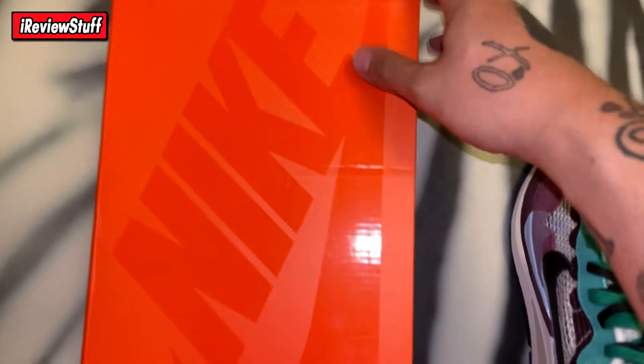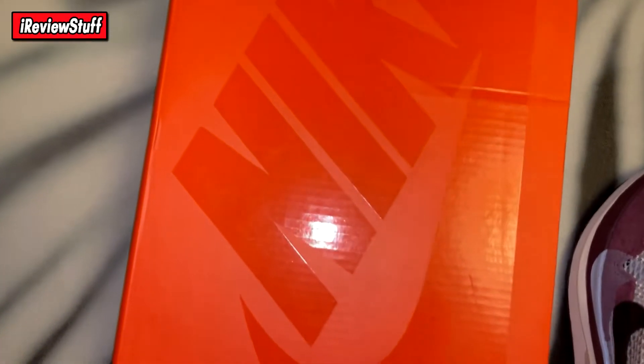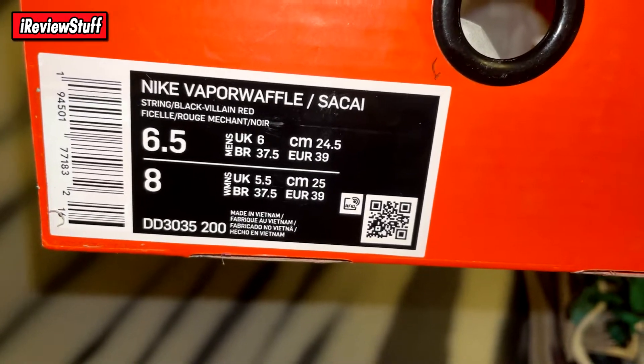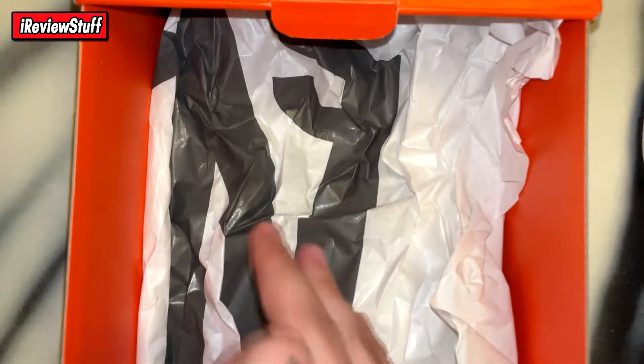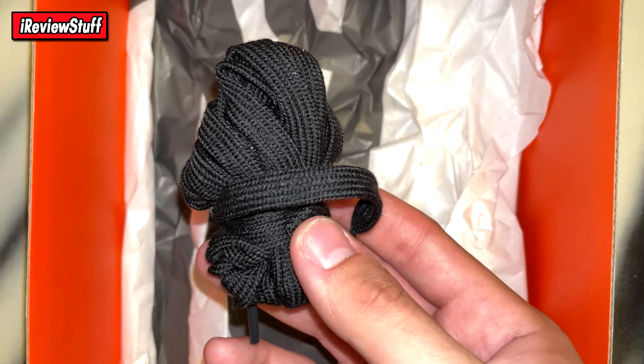This is the box you get — it says Nike on the top in gloss. We got 'N' on this side with the swoosh and then 'ike' on the other side with the rest of the swoosh. Size tag reads: Nike Vapor Waffle — that's what it's called — Sakai. The colorway is string, black, bill and red. These are a size 6.5 men's or 8 women's. Inside the box you get the Sakai paper, the authentication sticker, and then a black pair of laces. That's pretty much it for the box.